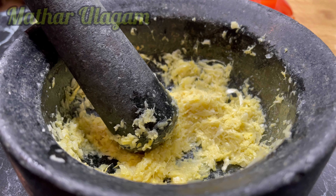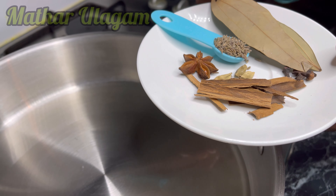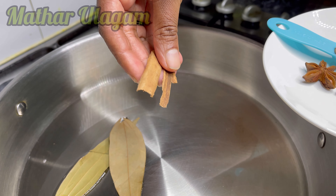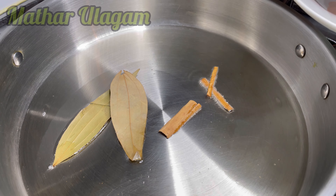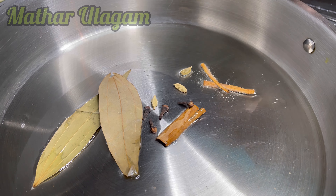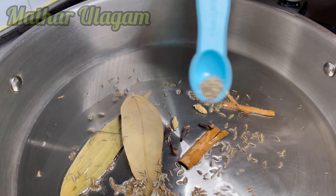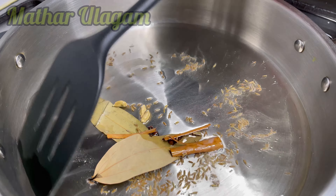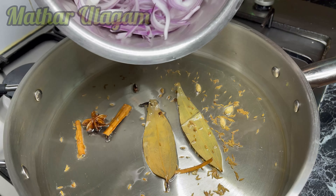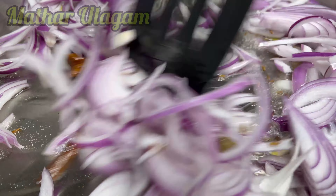Now everything's been done, I'm going to start cooking. Here I have two tablespoons of oil in a hot pan. I'm going to add the spices: two bay leaves, two sticks of cinnamon, one star anise, three or four cardamom, three or four cloves, and half a teaspoon of cumin seeds. I'm going to leave the spices in the oil for one or two minutes to release their aroma, then add two medium-sized onions cut into small pieces and sauté.